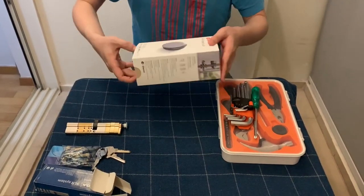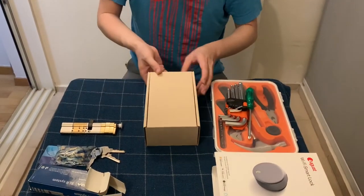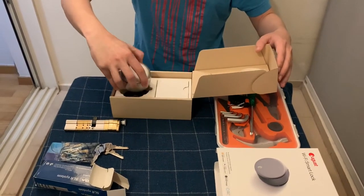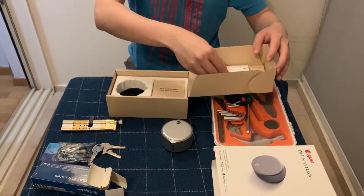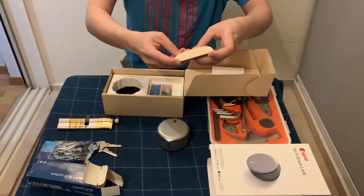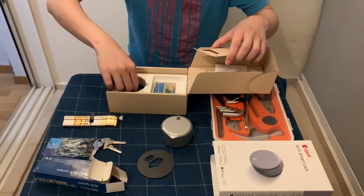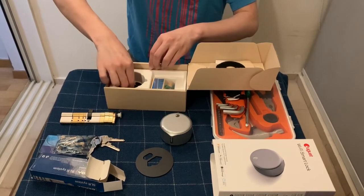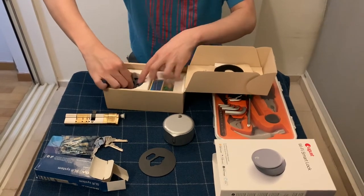Now let us look at the smart lock package. The lock package comes with the smart lock itself, a short startup guide, a metal face plate, and you can choose not to install it. It also has a door sense inside the box and the mounting hardware that needs to be installed on your door.